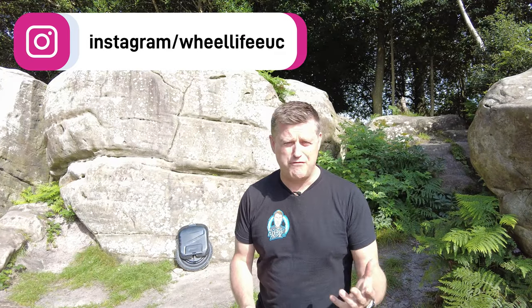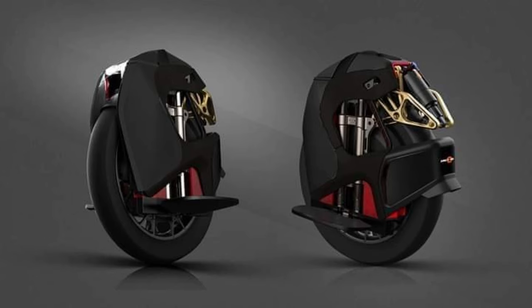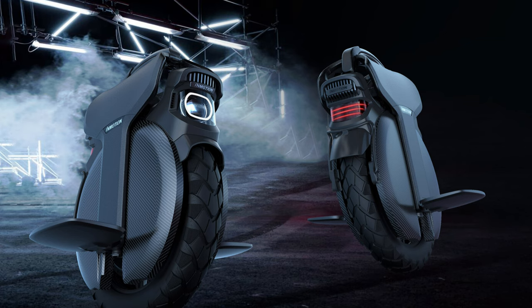Now last summer, in an industry that's already developing more quickly than a Polaroid photo, EUC manufacturers came up with a new innovation: suspension. Kingsong were the first with the KS S18, a staggeringly beautiful new type of wheel, followed closely by the Inmotion V11, and suddenly all our thoughts were about the future of unicycles revolving around suspension.